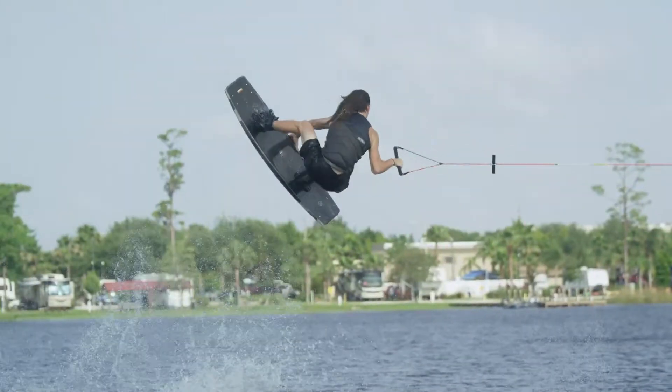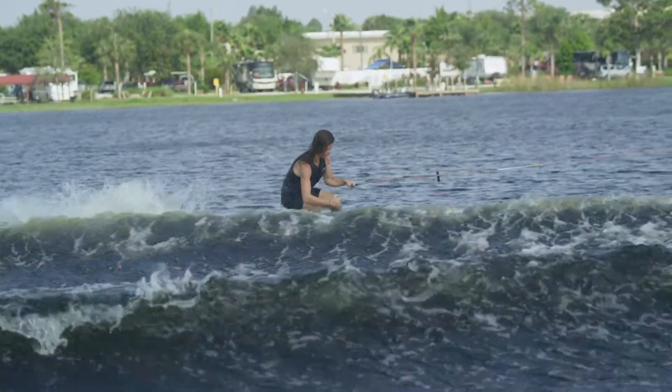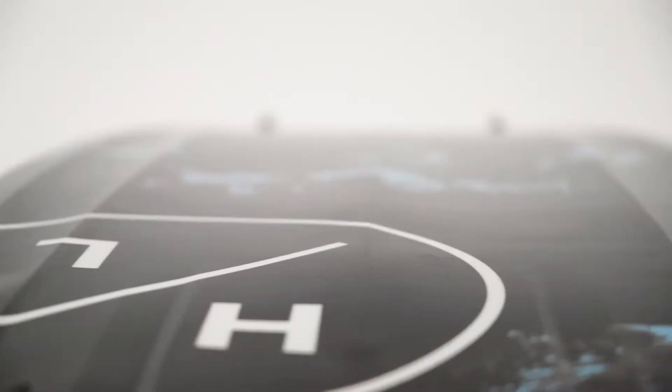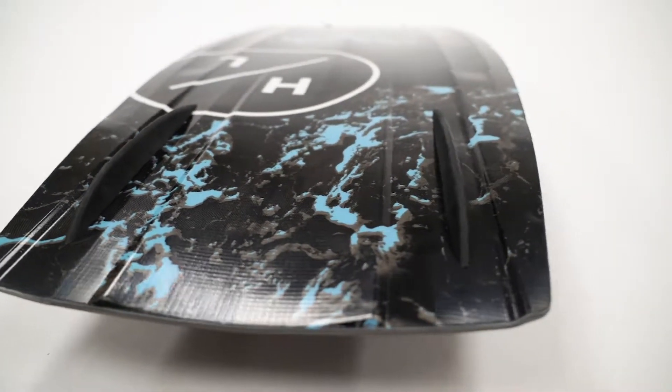The swing weight is truly minimal. This profile provides a lively feel as the board has some flex, creating massive pop. The dual concave underfoot assists with soft landings, transitioning to a single concave exiting the tip and tail.